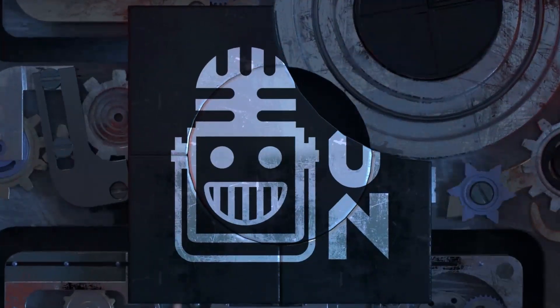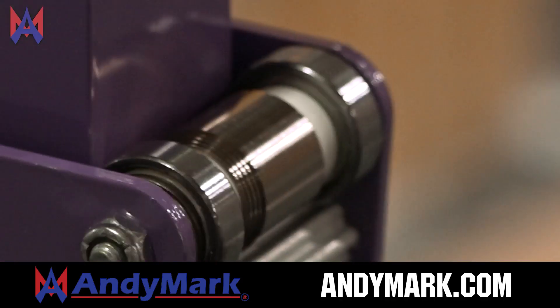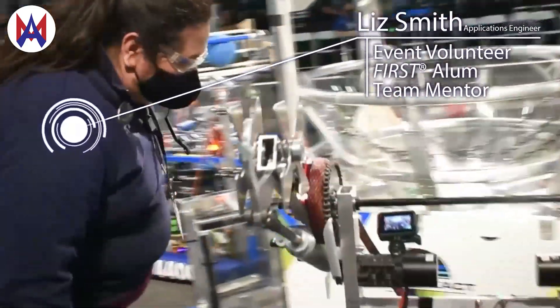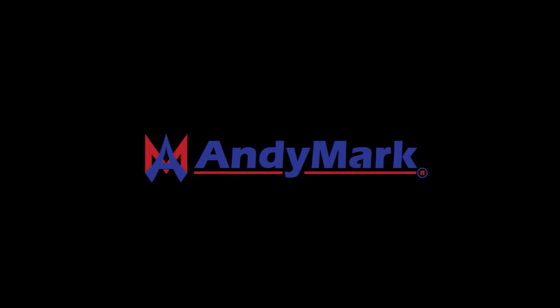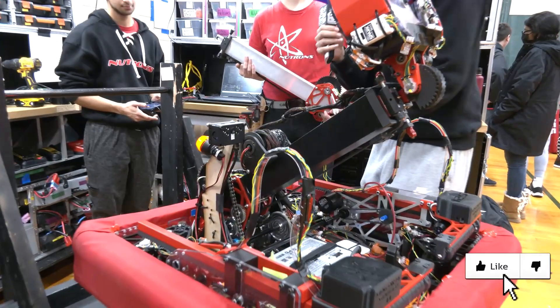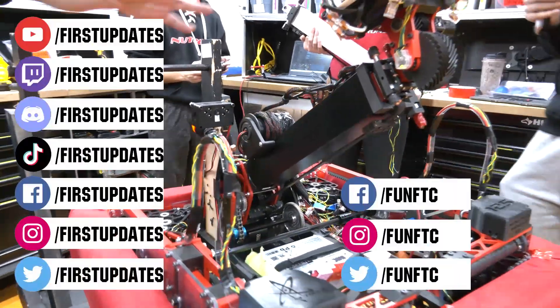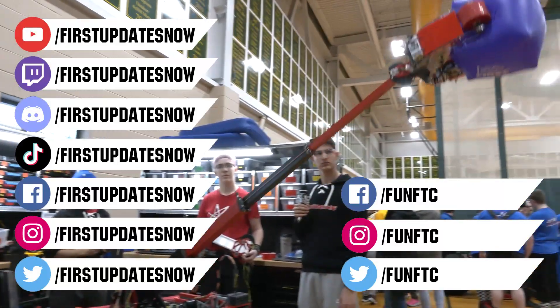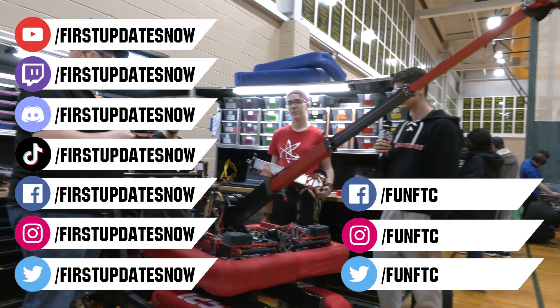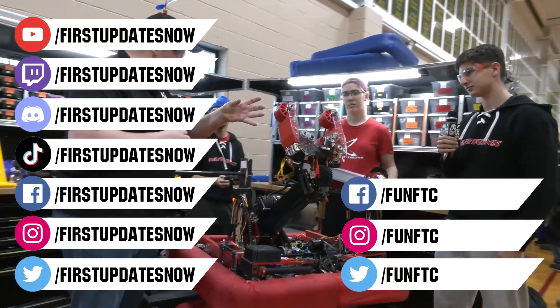This video on First Updates Now is made possible by viewers like you and also the following sponsors. Animark has parts and products designed specifically for FIRST Robotics Competition and FIRST Tech Challenge teams. Many Animark staff are FIRST alumni, mentors, and event volunteers. Visit Animark.com for all your educational robotics needs. Don't forget to like, subscribe, and ring the bell to stay up to date on our new videos. Keep the conversation going and provide your input to our content. Watch our live shows at twitch.tv/firstupdatesnow, join our Discord at discord.gg/firstupdatesnow, and check out Fun FTC and First Updates Now on Facebook, Instagram, TikTok, and Twitter.